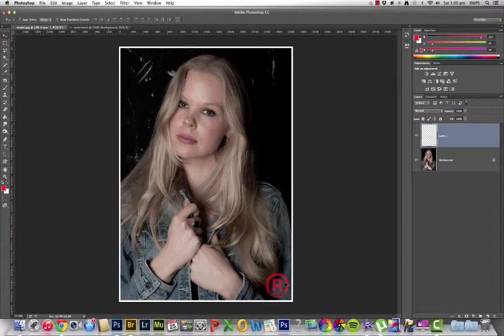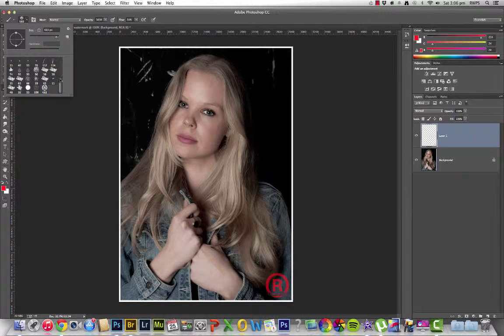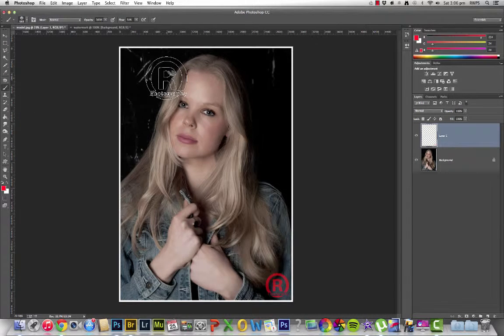And that's how you add it on. So whenever I want to come back on another image, all I need to do is go to my brush tool, find where I've put the watermark, click on it, and it's ready to go again. And it will always be exactly the same for all images.